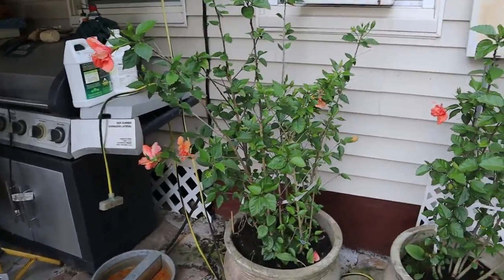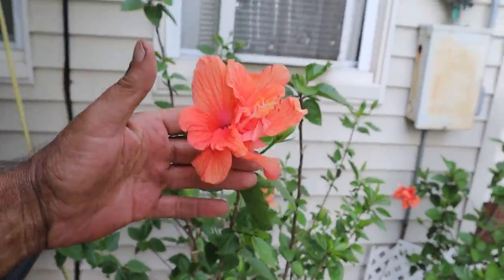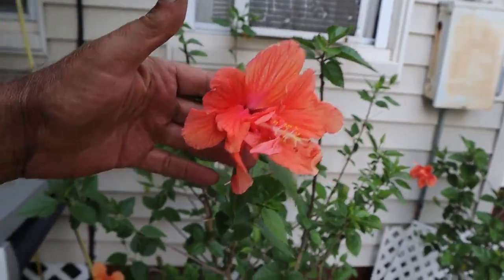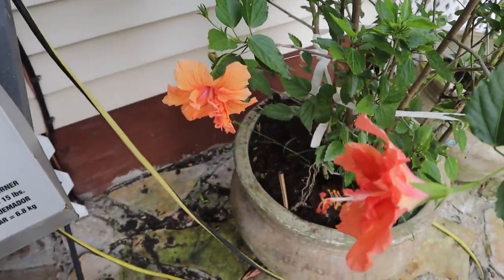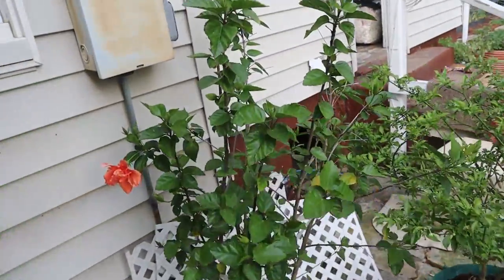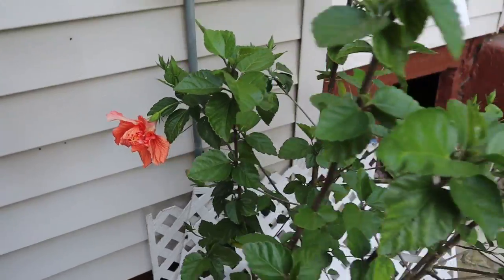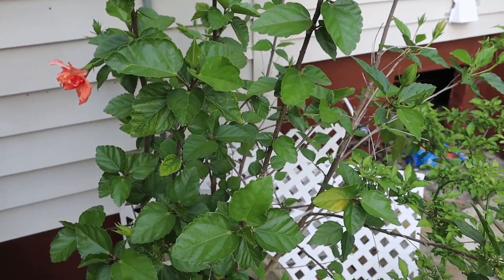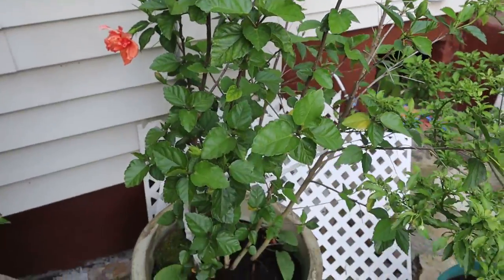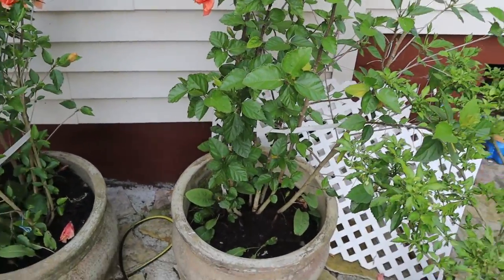The hibiscus is right here. They're getting off to a good start this year — there's one over the greenhouse. As you can see, all the blooms are coming out on it. This one over here had a red one and a pink one today. When I bought these, there's a twisted vine that had three colors on it. I thought I lost them, but I never gave up on them, and they came back last year.